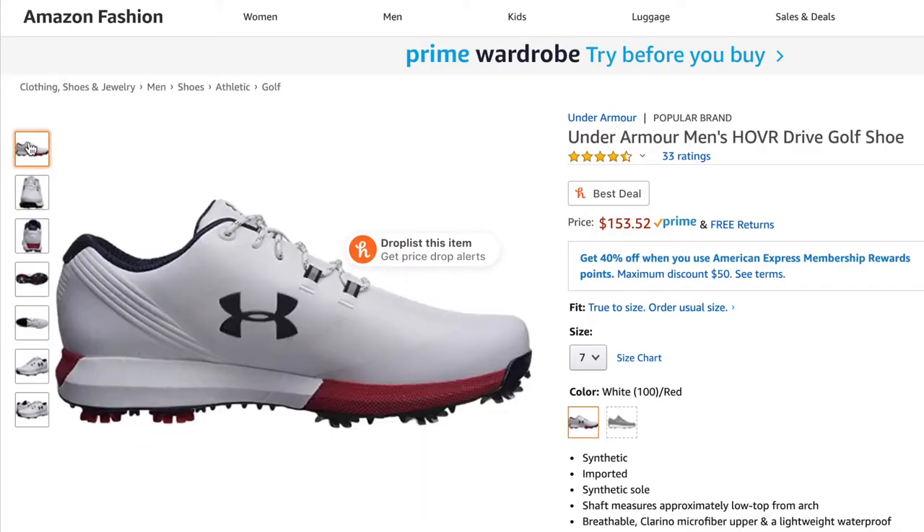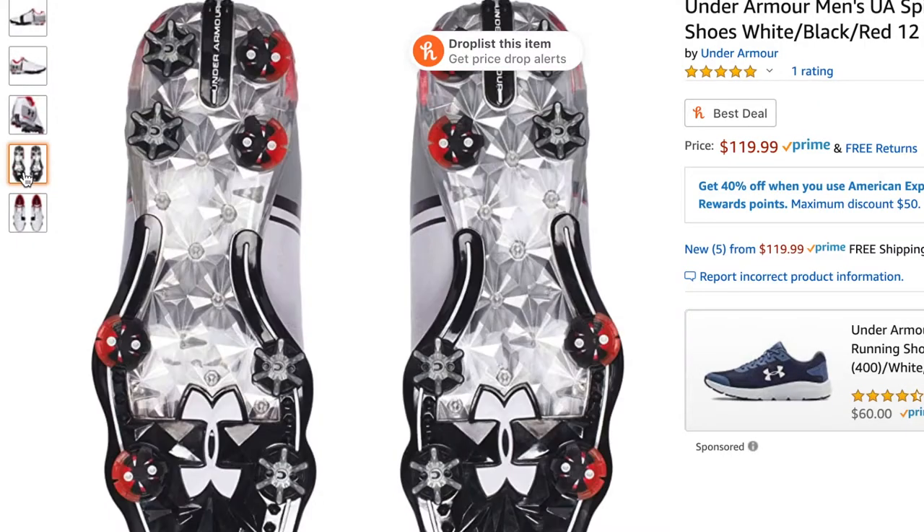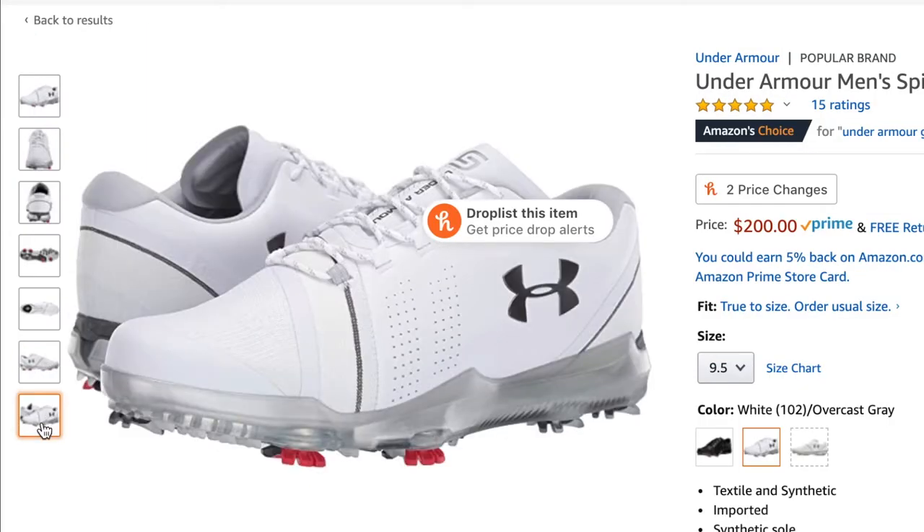I really couldn't get to a shoe store, but it was time to change my golf shoes for the season. So I looked at all the options that there were online. I really fell in love with the designs from Under Armour, but I couldn't choose which Under Armour I really wanted. So I did what any rational person would do — I decided to buy them all.